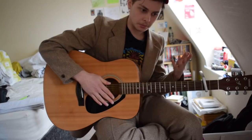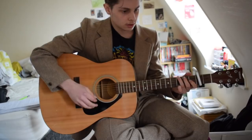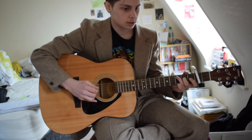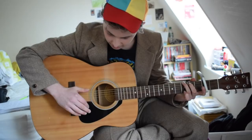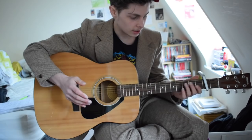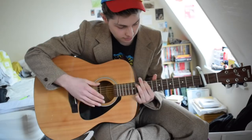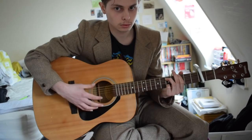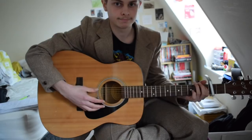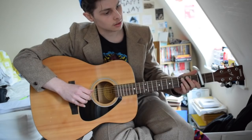One technique he does a lot is leaving the high strings open — sort of openly voiced. Like in Viceroy he's doing the same thing, and My Kind of Woman is pretty similar. The only example of that in This Old Dog is Mild Man, but I thought you'd be interested since he does it quite a lot. In This Old Dog that's pretty much it for that technique.